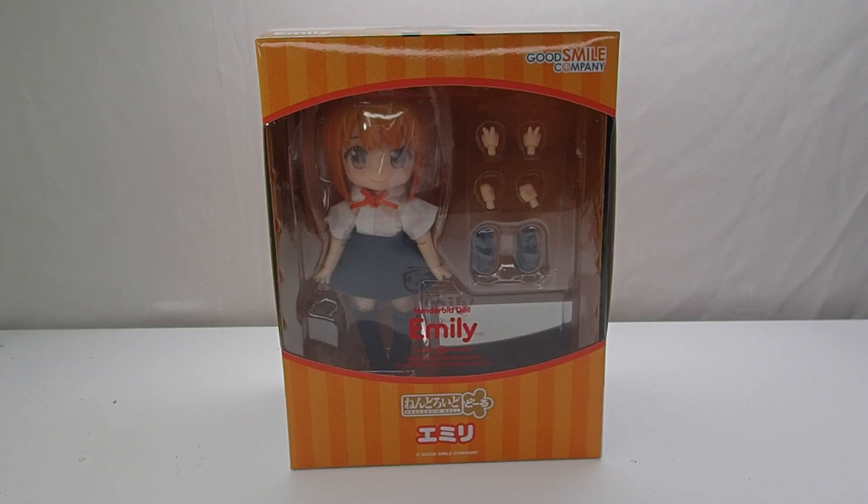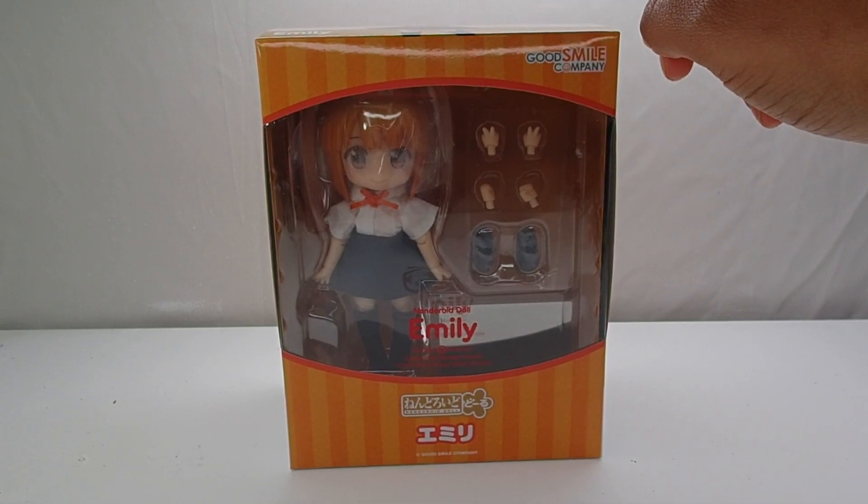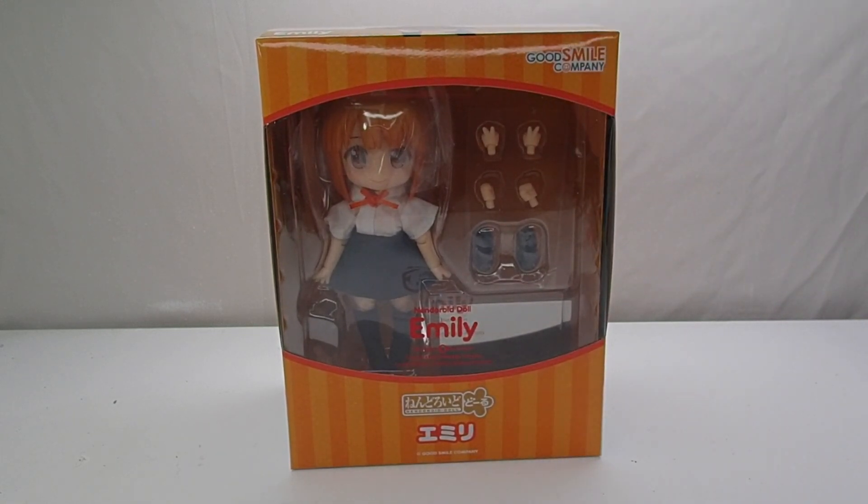They did come out last year with the Archetype doll, which is just like the doll body that you could use to put Nendoroid heads on. This was more of the company's answer to people doing modifications and using the Obitsu Eleven doll bodies or the Kuposh Friend doll bodies to put Nendoroid heads on themselves. So Emily here is part of the first set of Nendoroid dolls — there's Emily and then there's a boy doll Rio. They're the first full dolls with a body and everything to come out from Good Smile Company.